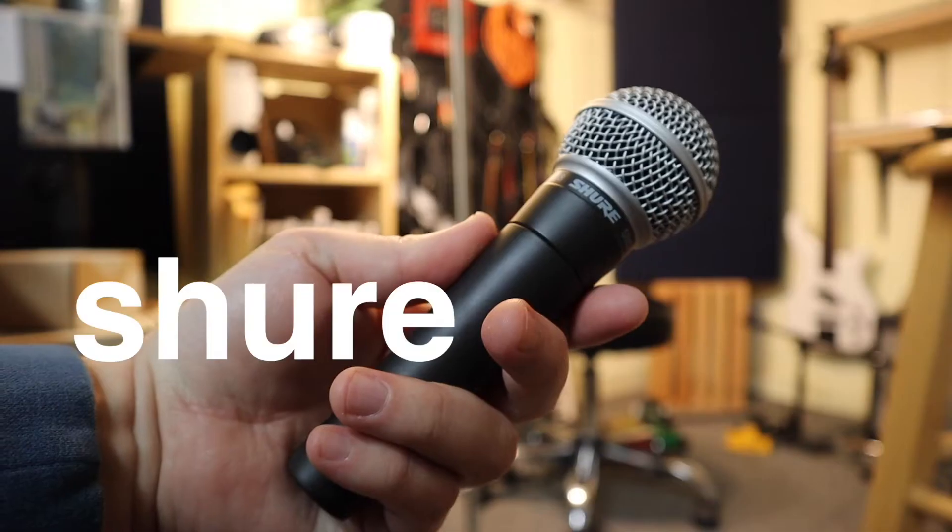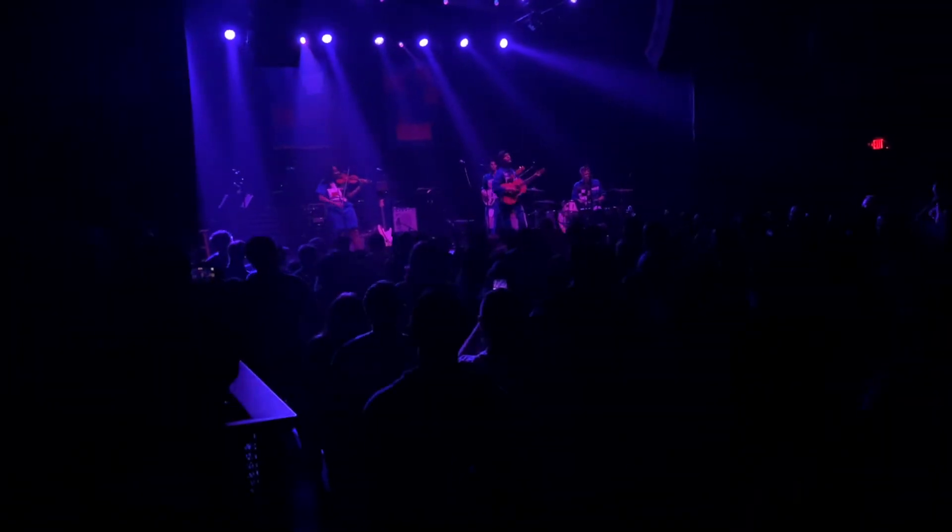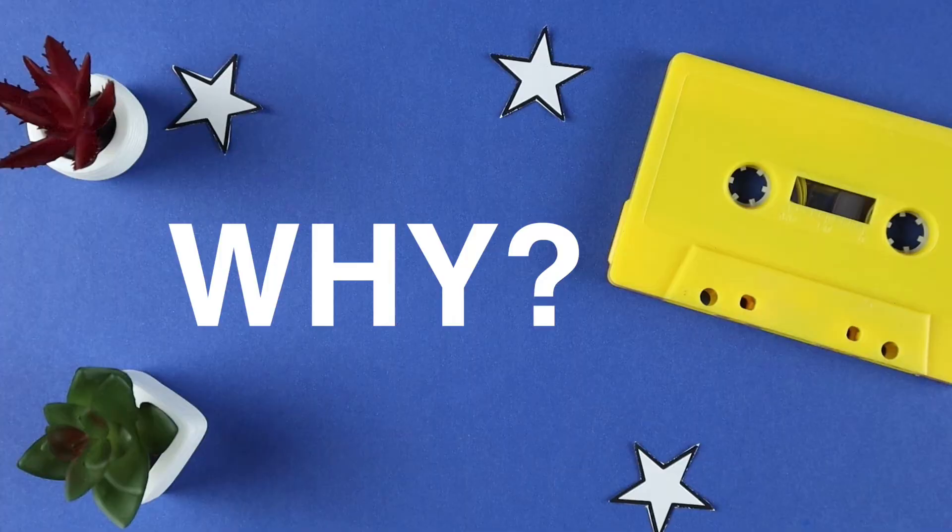So this month, I wanted to test out an idea that I've been thinking about for a while: recording an entire song with just a Shure SM58. It's an instantly recognizable $99 microphone that's been around since 1966. Every venue, studio, musician, and vocalist has either used one or owns one. It's probably the first thing that comes to mind when you think of a microphone.